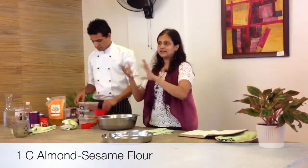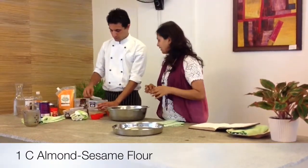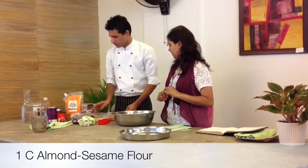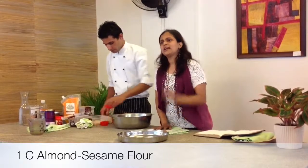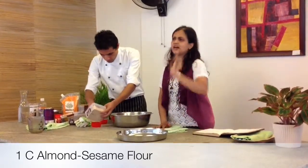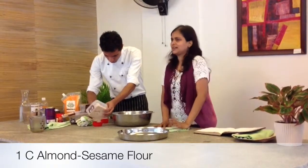One cup of your nut and seed flour. We're going to do about three-fourth cup of almond flour and one-fourth cup of sesame flour. You can lightly toast the sesame seeds or almonds if you want, or you can just directly blend them in. It will lightly change the taste — that's it.